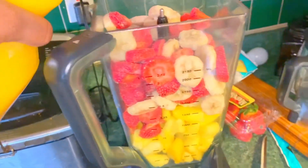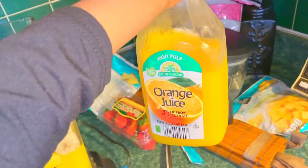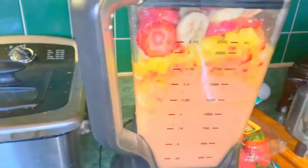Now that you've got it all blended up, you want to add half of the bottle of orange juice inside first, and then add more as you go. I added half because I didn't want to add too much and have my smoothie be a little too watery. So I added half of the bottle first, then continued to gradually add more as I blended everything together.